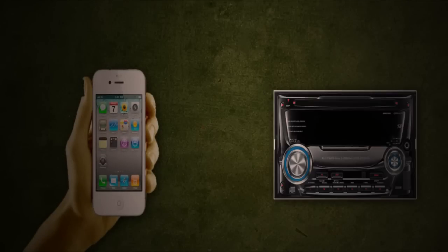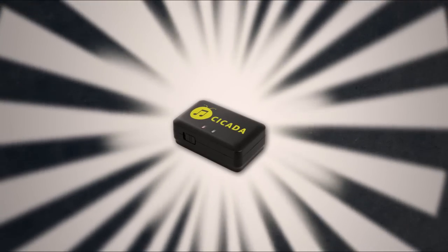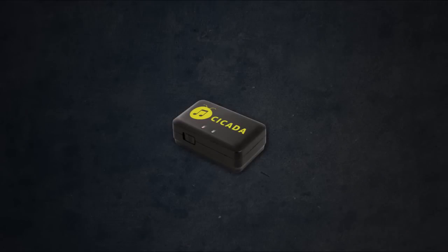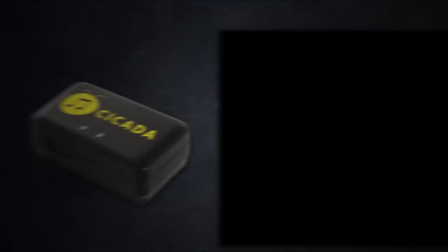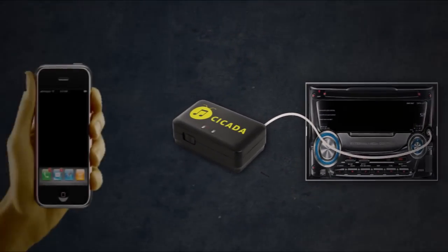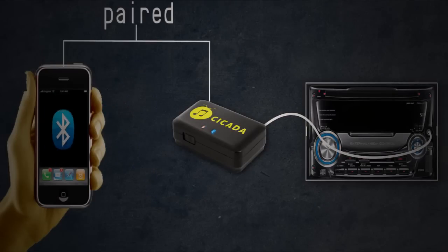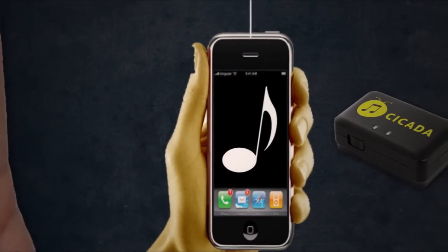You want to use your phone to play music on your stereo hands-free — that's where the Cicada comes in. Simply attach the Cicada to your stereo using a 3.5 millimeter audio cable, then pair your Bluetooth-enabled device to the Cicada and play your music.